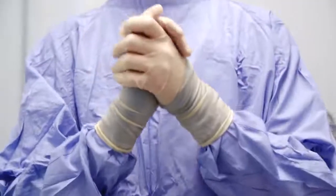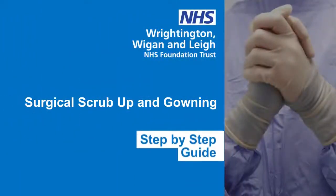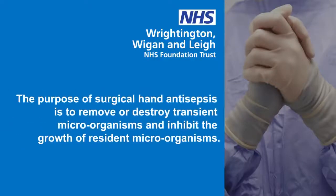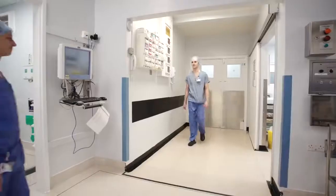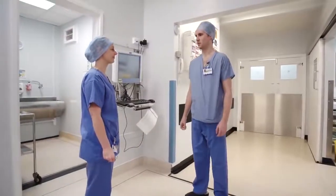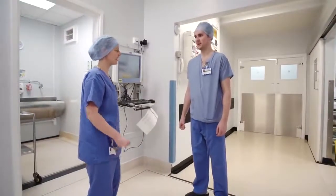Surgical scrub up and gowning: a step-by-step guide. The purpose of surgical hand antisepsis is to remove or destroy transient microorganisms and inhibit the growth of resident microorganisms. Hi, I'm Jonathan, I'm the new junior doctor. I've been asked to scrub up but I've never done it before — could you show me how? Certainly, come this way.